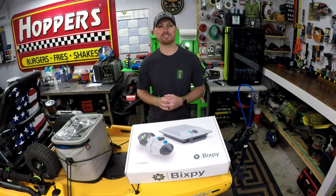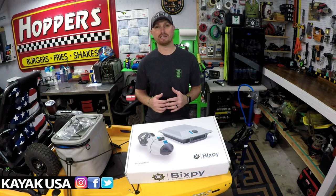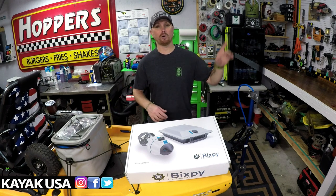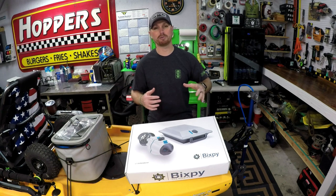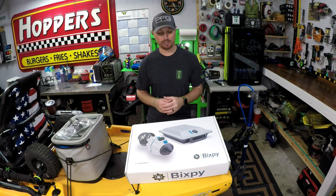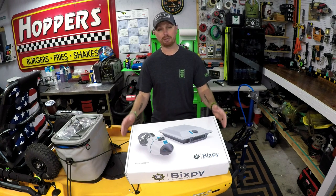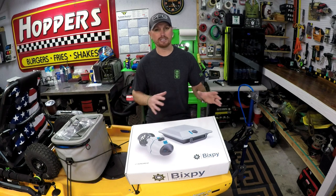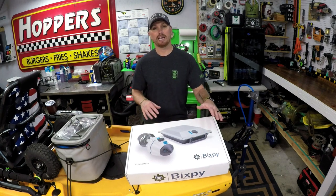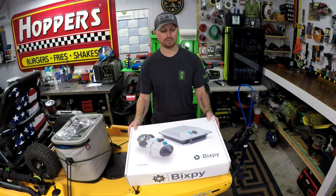Welcome back to the channel. If you watched my last video, you know that I got a surprise package from Bigsby last week. If you haven't seen that video, I'll link it right here. It is a Bigsby Outboard Kit — I did the unboxing there so you can watch and see everything we got. We're going to do the install today in this video. Finally, I've been wanting to do this.